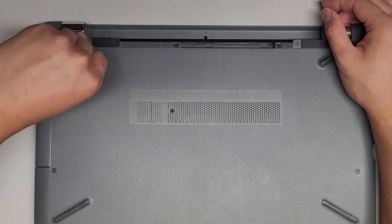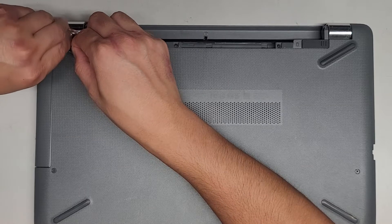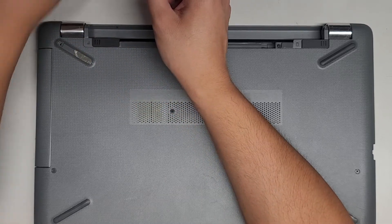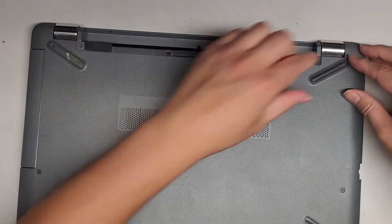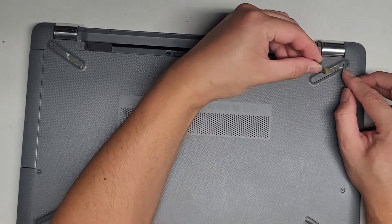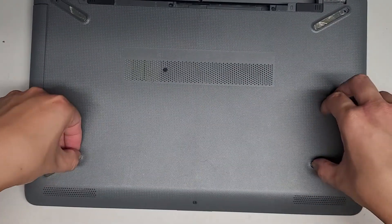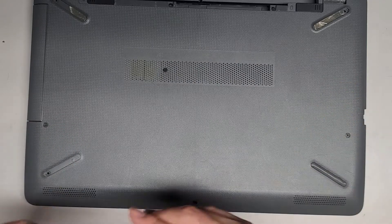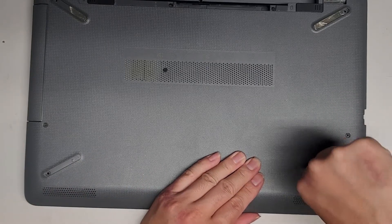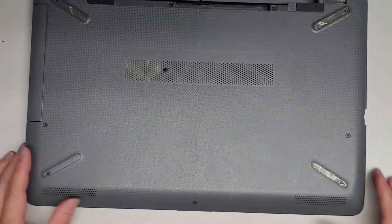Next thing we're going to do — I believe there are some screws hidden under here, so let's go ahead and remove these rubber feet. It looks like the adhesive is sticking to the plastic piece, not the rubber. It looks like somebody lost the screw. You can see one screw is missing here. Let's peel this side up — there's no screw here either, somebody must have opened this already. I'm assuming there are also hidden screws here — looks like they lost those as well. To remove the screws, you would use a PH1 or JS1 screwdriver, but because they lost the screws, we don't need to worry about that.